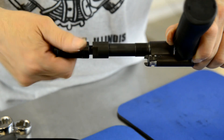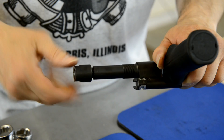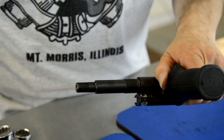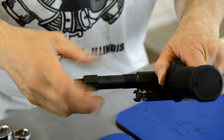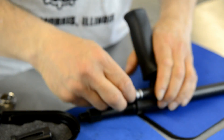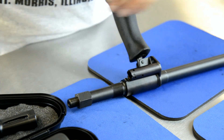Go ahead and spin off the parts. The suppressor retaining nut will be installed. Anti-seize must be placed on the threads of the barrel, so please don't forget that.